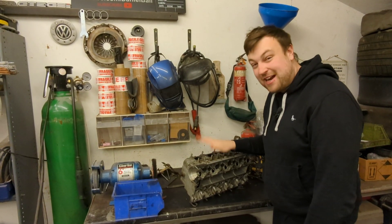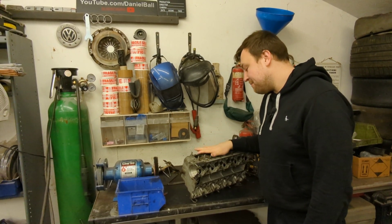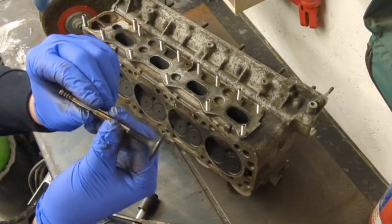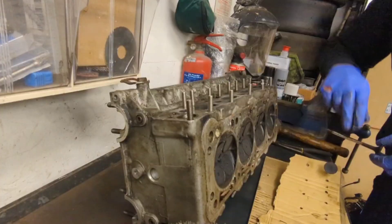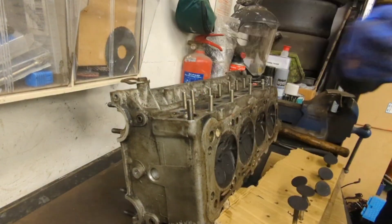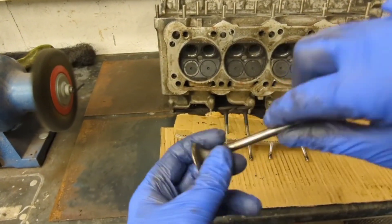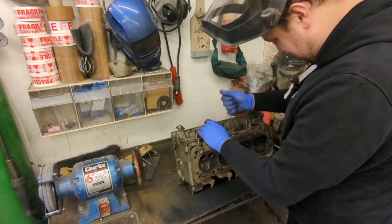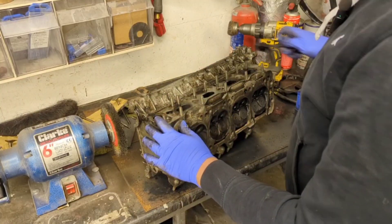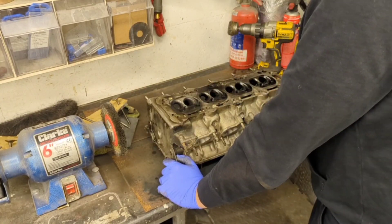Right, let's make a start on this head. One hour later - disaster, well kind of. I really wanted to get this head done today. It all started out well - I began removing the valves, took all the exhaust valves out first and cleaned them all up on the wire wheel, nice and clean and ready for grinding in.